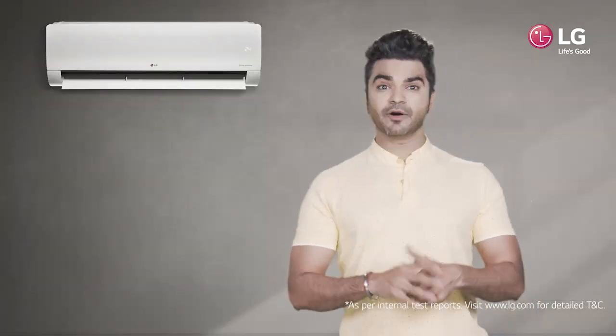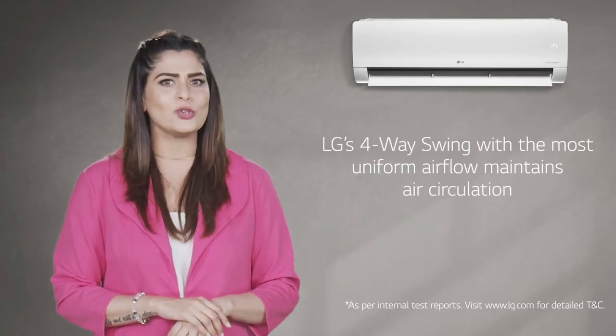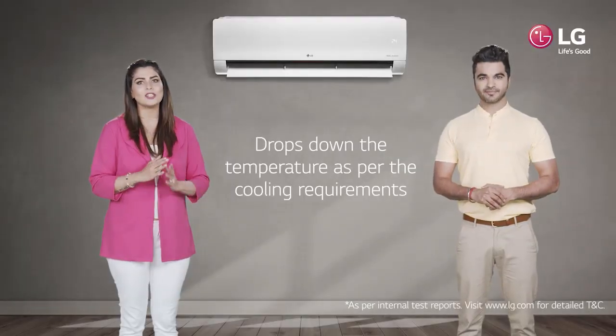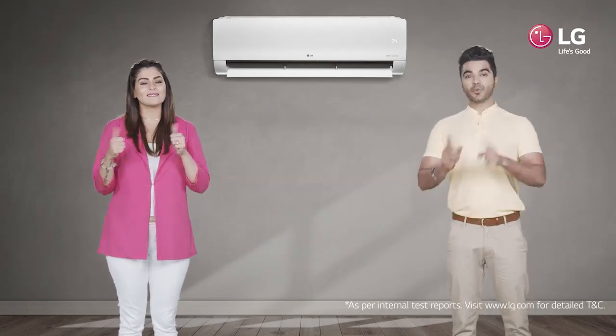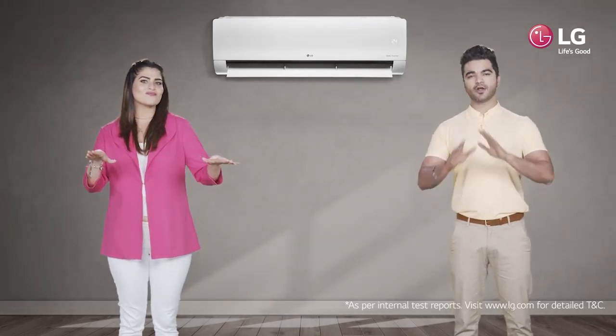And why is uniform airflow so important? Well, LG's 4-way swing with the most uniform airflow plays a very crucial role in maintaining air circulation and dropping down the temperature as per your cooling requirements. Oh, so you mean East, West, North or South — LG air conditioners cool the air all around.